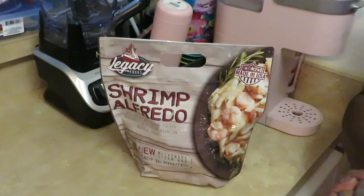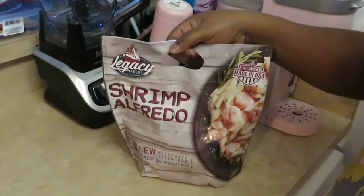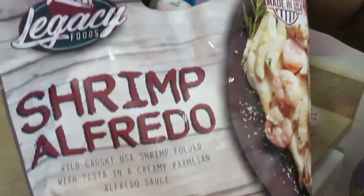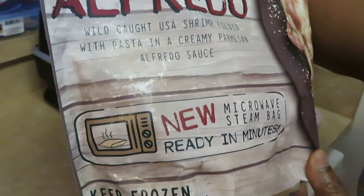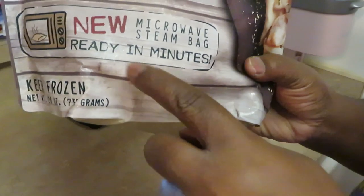Hey guys, it's Arika Misha here in the kitchen with another quick meal — gonna get you in and out. I saw this in the grocery store and thought, oh, this is right up my alley — quick, cook it real quick. This is the new Legacy brand shrimp alfredo: wild-caught US shrimp folded with pasta and a creamy parmesan alfredo sauce. We'll see about that.